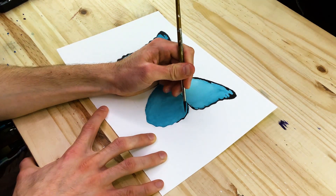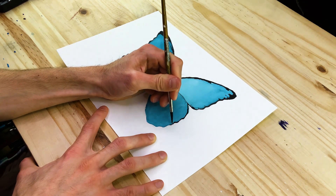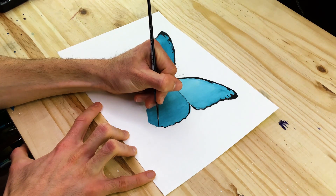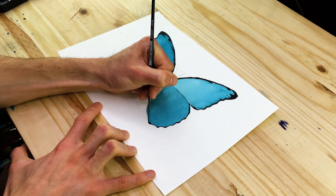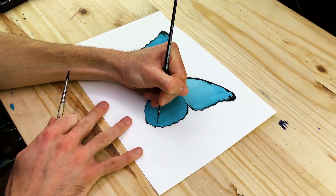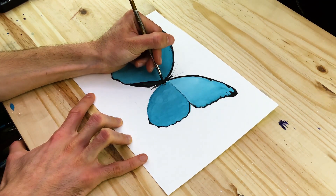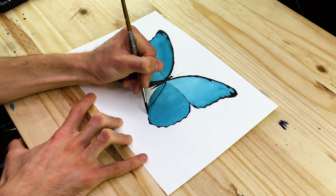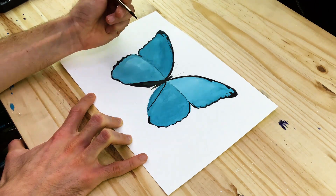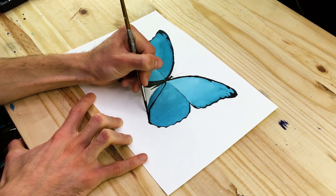The left side and the right side of both the hind and forewings are a mirrored image of one another. What we are doing on the left wings is something we want to replicate on the right side, to have a more accurate representation of our Blue Morpho butterfly and the features represented in the wings.